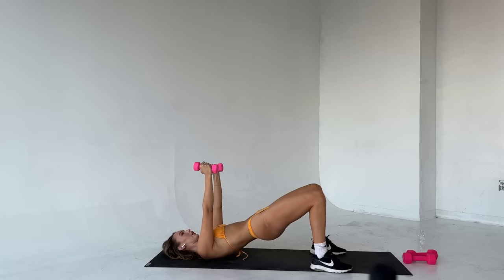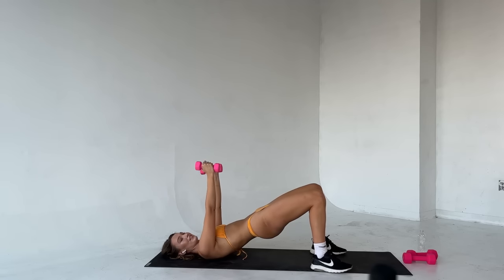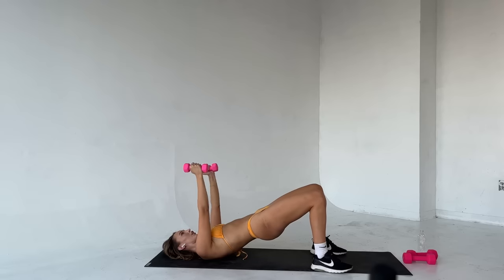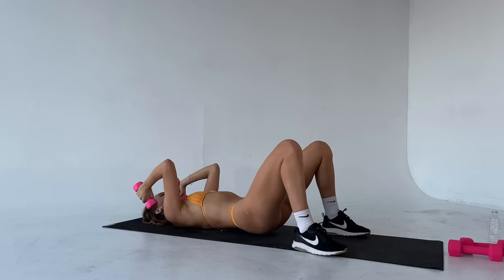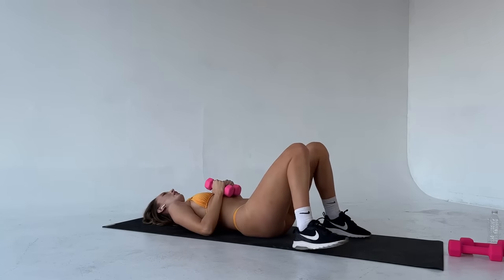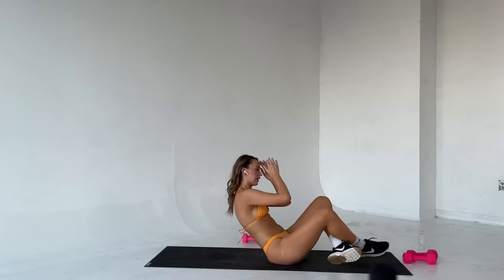Squeeze the triceps. Squeeze up. You got this. Last two — bring it down. One more, squeeze up. Good. Bring your weights to your chest, gently drop them out to the side. We've got a 30-second rest, then we're going to go back and repeat it all again from the top one final time.